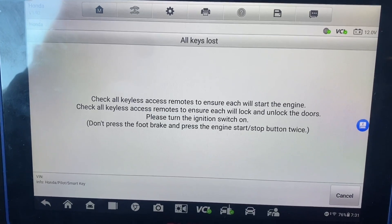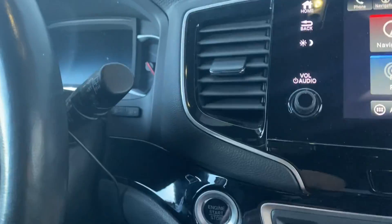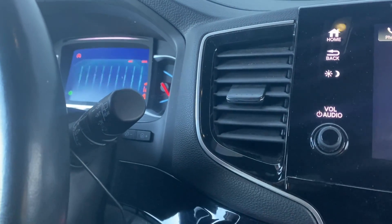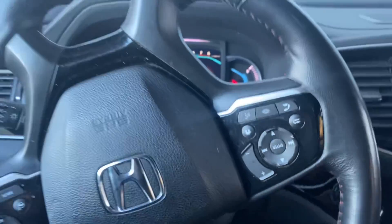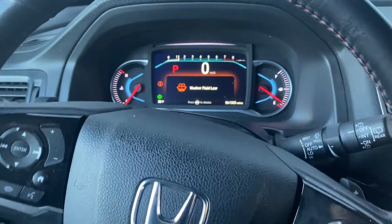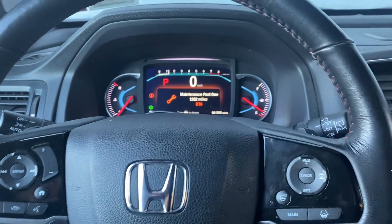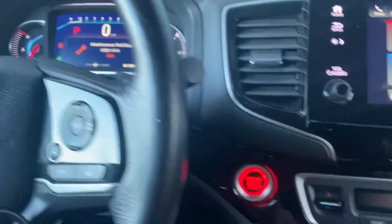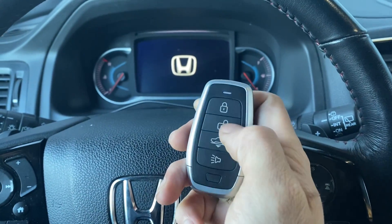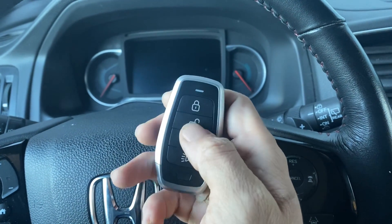Registration is complete. Turn the ignition switch off. Okay, check all keyless access remotes to ensure each will start the engine. Put on the brake. All right, let's just turn this thing over. She starts and runs! Let's check out the remote - we got lock, unlock, lock, and unlock.